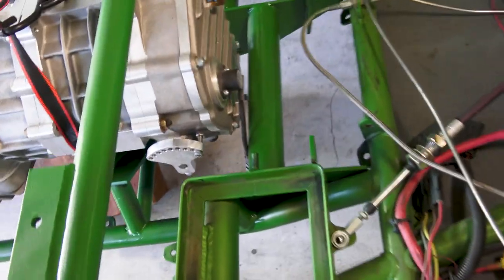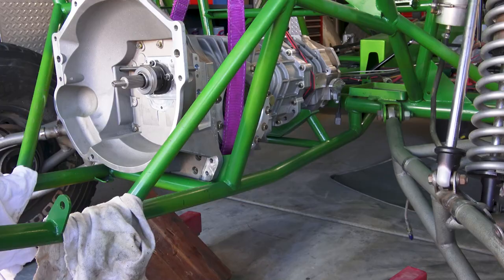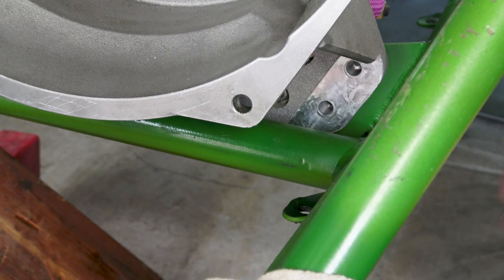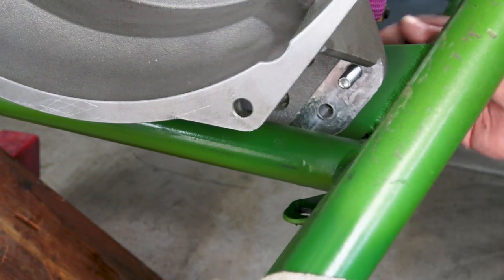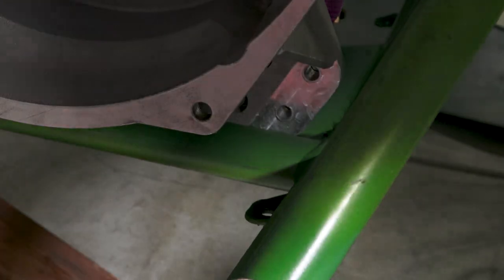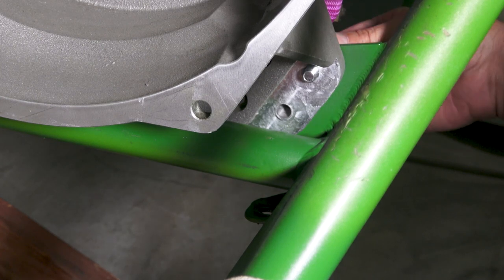You can see there's the clearance we have on the pivot tube — we've got to go down a little bit lower. Let's see if we can get some bolts in. A storm rolled in, so you may hear some thunder and lightning outside. I'll shut the door.